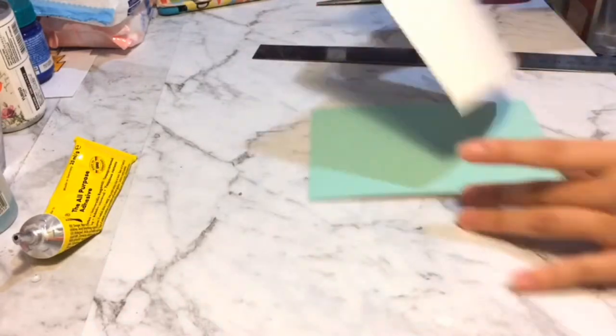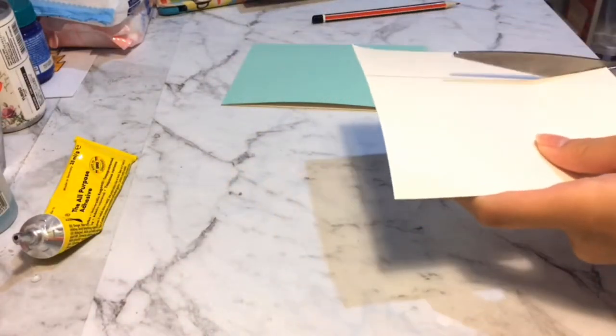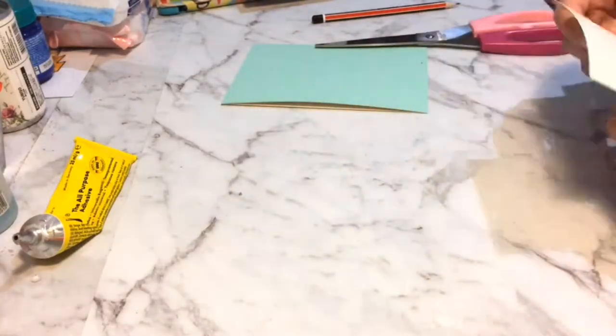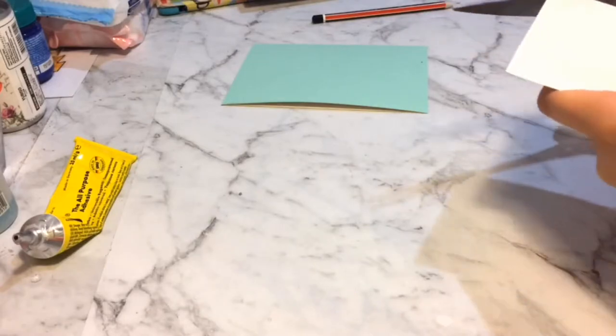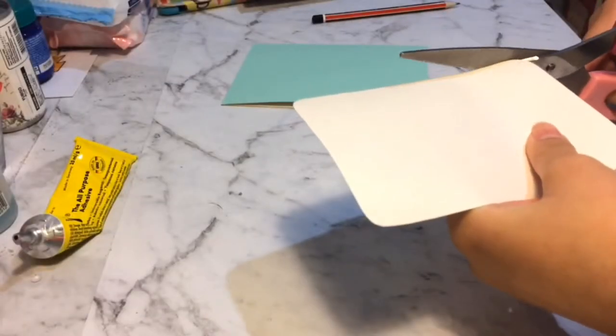Now grab some silver cardstock paper. I didn't really measure it out, I estimated the size. And what I'm doing right now is I'm going to round off the corners like so.